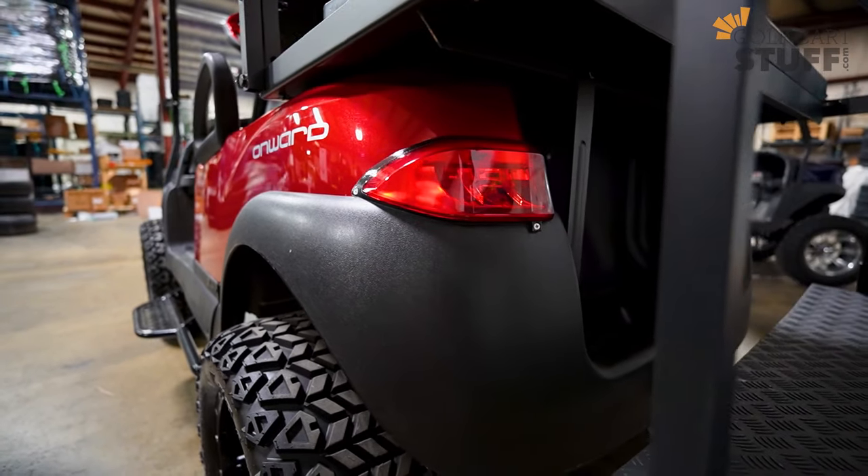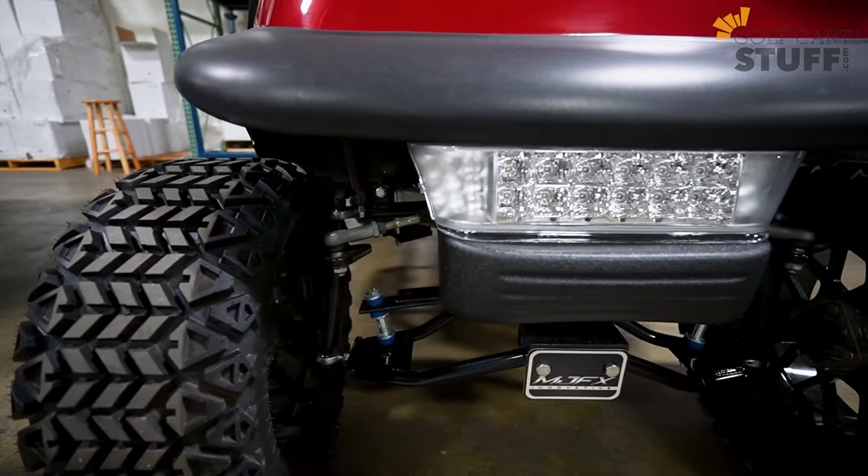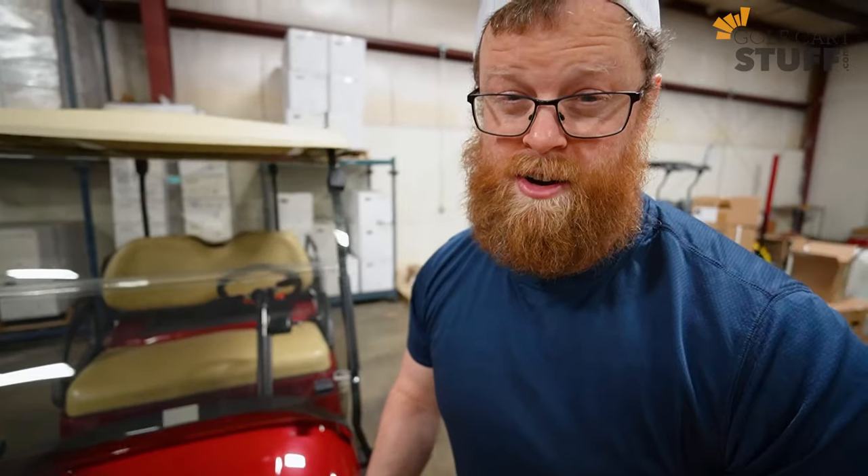With a basic light kit you're just going to get running headlights and taillights — great for visibility. The street legal kit is basically going to turn your golf cart into a mini car: you'll get turn signals, a horn, brakes, the whole nine yards. So pick and choose based on how you need it.